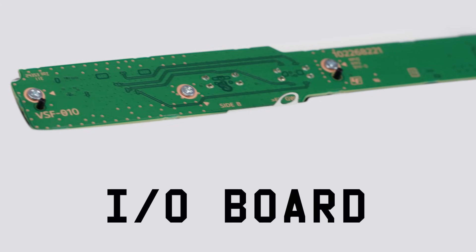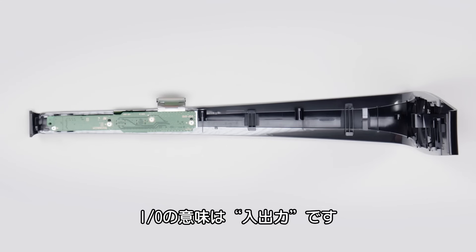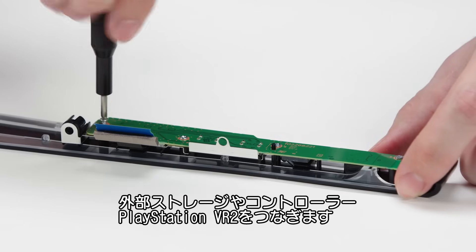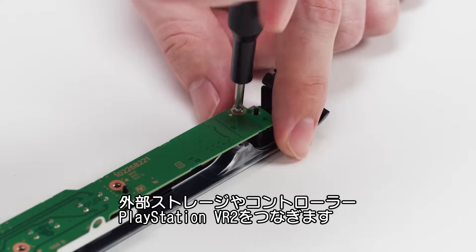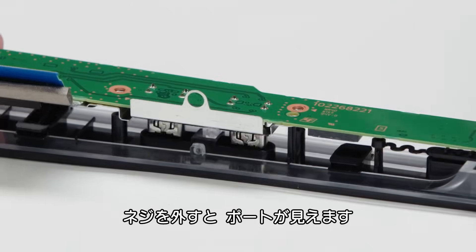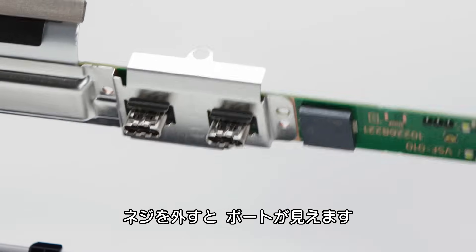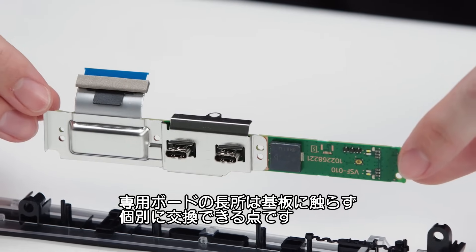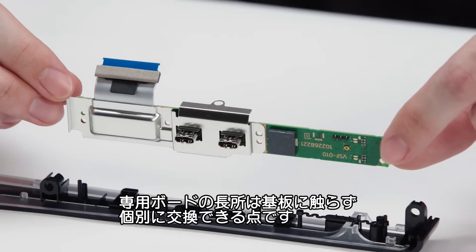The I/O board — meaning input-output — is the board that houses the USB-C ports for connecting various accessories like external storage, controllers, and even the PlayStation VR2. Now that we've taken off the screws, we can flip it and see the ports. These are soldered on, but what's nice about having a dedicated board is that you can replace it independently without fussing with the motherboard.